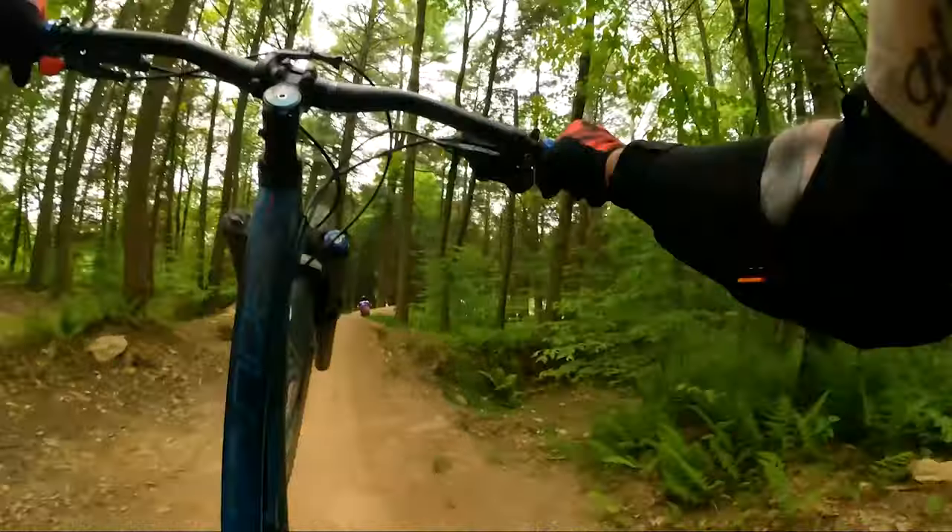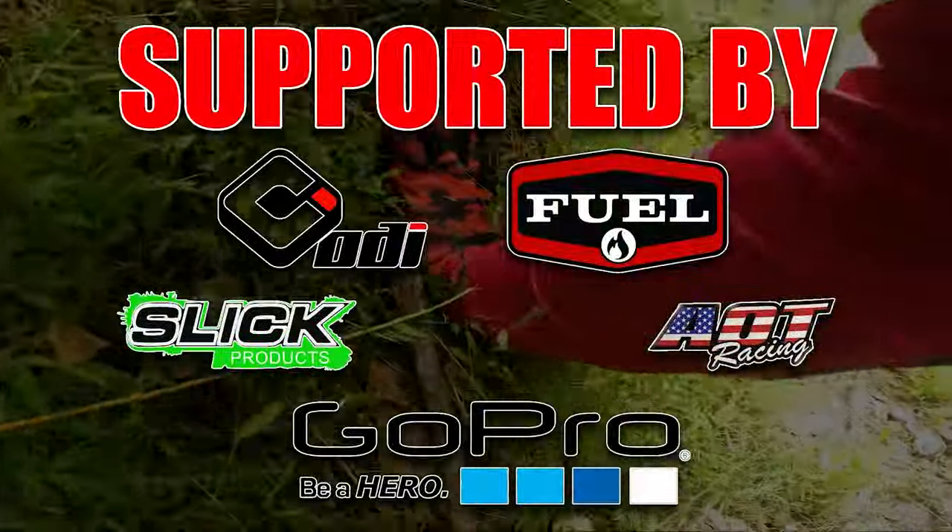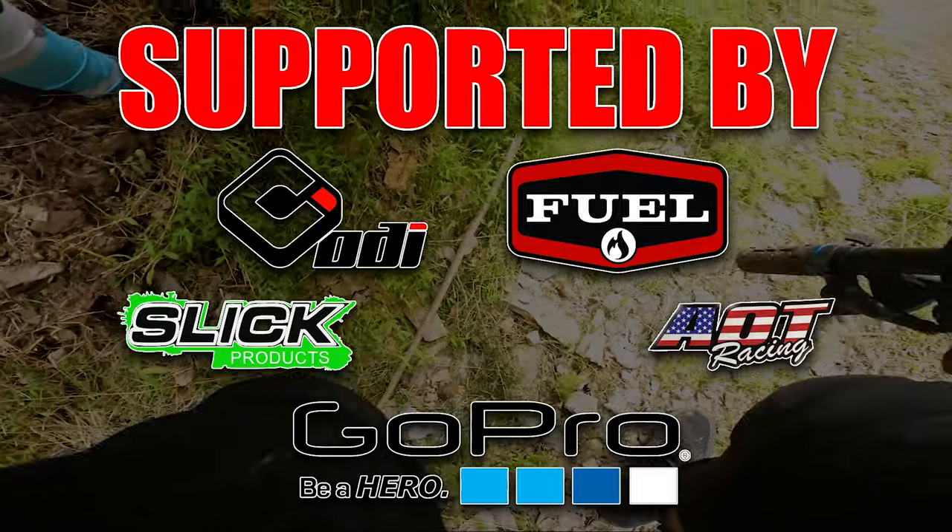Today I show you how to adjust the travel on your RockShox fork. This can be completed on or off the bike. In this case, I'm putting it on my bike work stand.